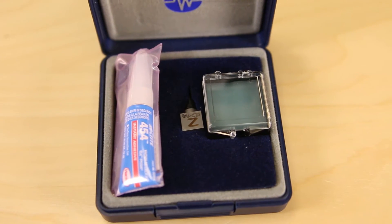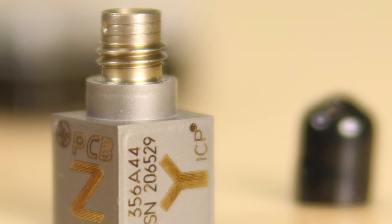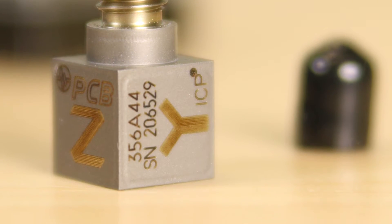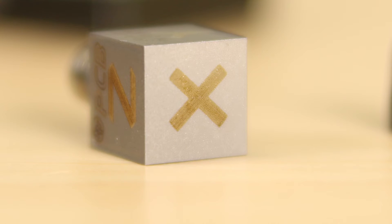There are three models in all: the 356A43, 44, and 45, and they come with three sensitivities — 10 millivolts per G, 50 millivolts per G, or 100 millivolts per G. This particular model, the 356A44, has a sensitivity of 50 millivolts per G — right in the middle of the range. It has a measurement range of plus or minus 100 G peak, and a frequency range at plus or minus 5% of 0.7 to 7,000 Hertz. They're housed in titanium and feature a temperature range from minus 65 to plus 200 degrees Fahrenheit.